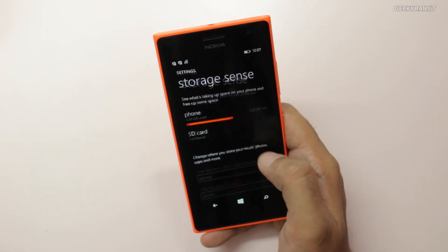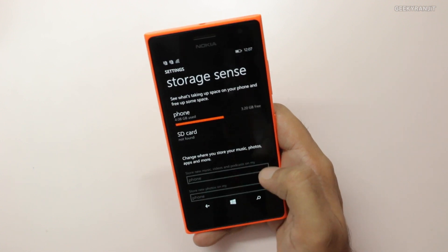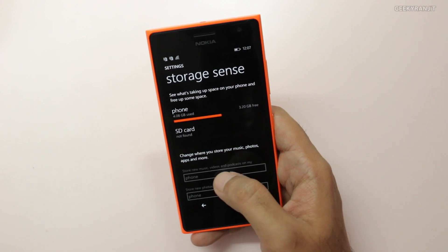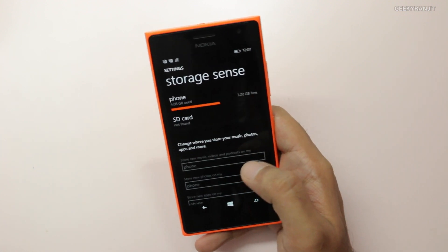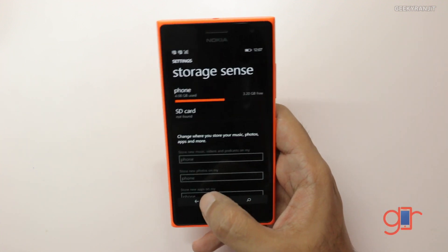Let's also look at storage. In Storage Sense, out of 8GB the available space is 3.2GB. But as I mentioned, you can easily add a micro SD card and set it so most apps get installed directly to the card. I'll add the SD card later when I do full testing.